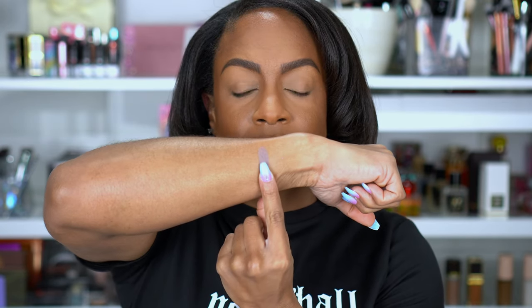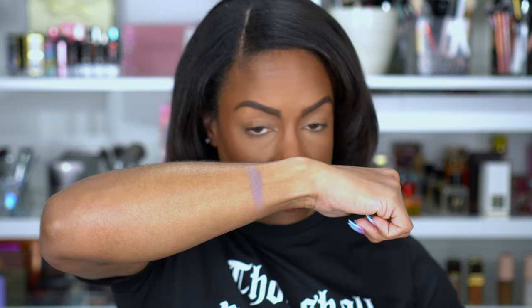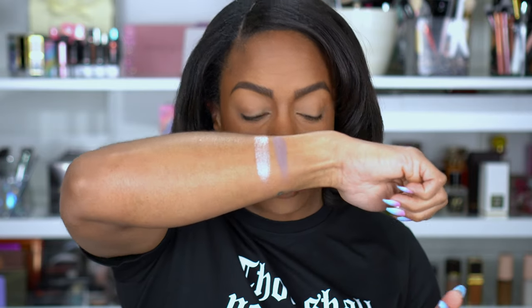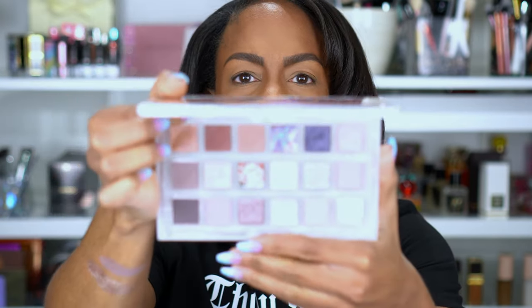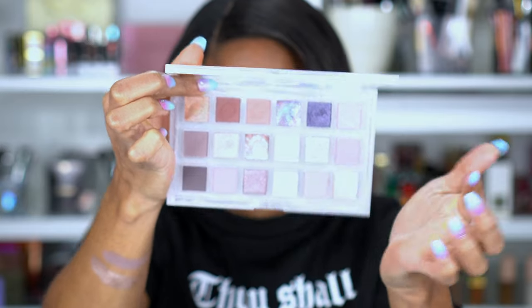The second row starts off with the shade Precious, which is a cool-toned matte. I actually like that shade a lot. The next is Energized, which is a shimmer shade — gorgeous, look at that pigmentation and shine. Now here's the interesting one. This is the shade Lovestone — it's a gel, almost like a balm, and it has these little pigments in it. I don't know if those are supposed to pop and disperse some color. Pretty excited to swatch this one. I have never felt any of these, not even in the store.